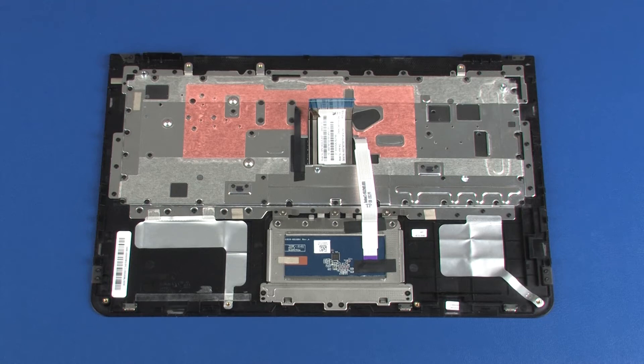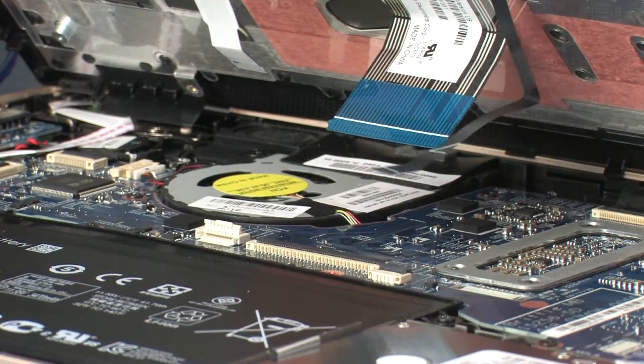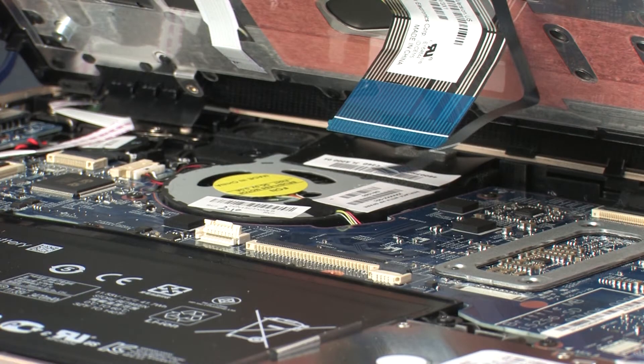Replacement. Note: before installing a new top cover, remove the following from the old top cover and install on the new top cover: the touchpad board. Place the top cover into position on the base enclosure so that you have access to the keyboard light ribbon cable and ZIF connector.